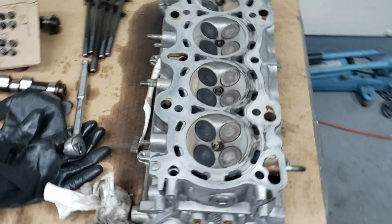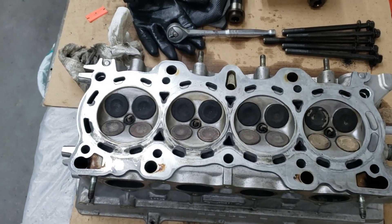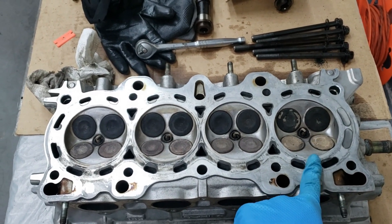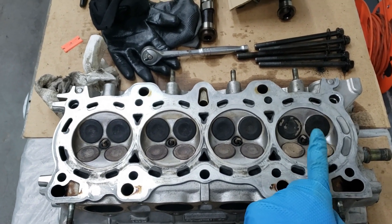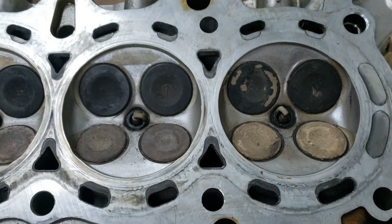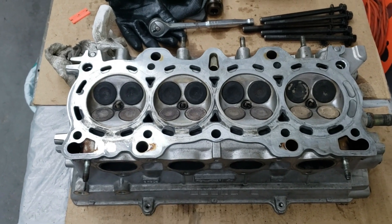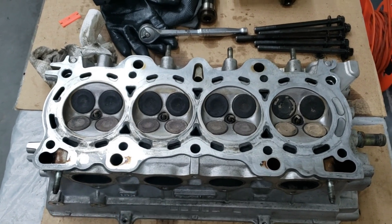Moving on to the head, we've got all the carbon pretty much cleaned out of these cylinders. So it looks pretty clean - we just have to pull the valves out now and clean them. Cylinder four was the worst of them all - that was the one where we were losing air during the leak down test. The valves are just caked up there with oil. We'll remove the valves, then dunk this thing in the homemade parts cleaner and start scrubbing it all down because it's pretty black inside the head as well.